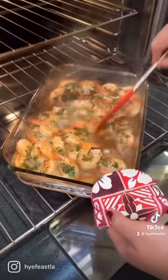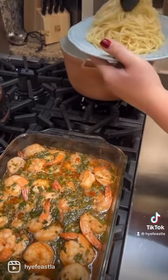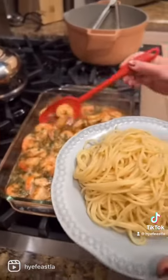Halfway through, give it a nice mix and serve it over a bed of pasta or rice — it's your choice — or enjoy it as is.